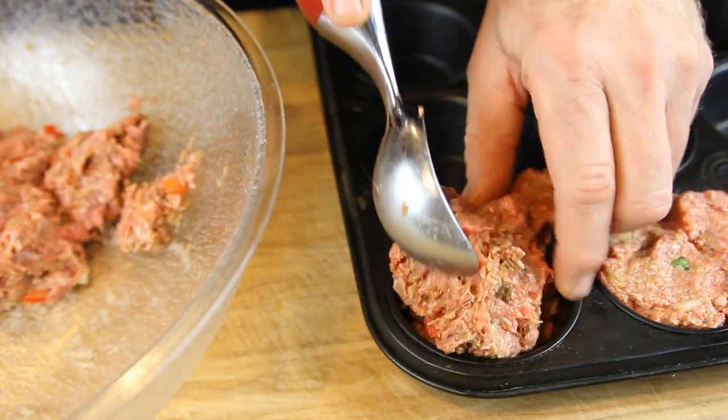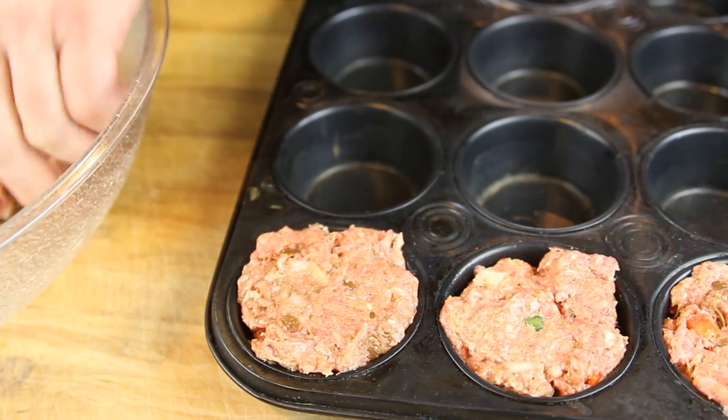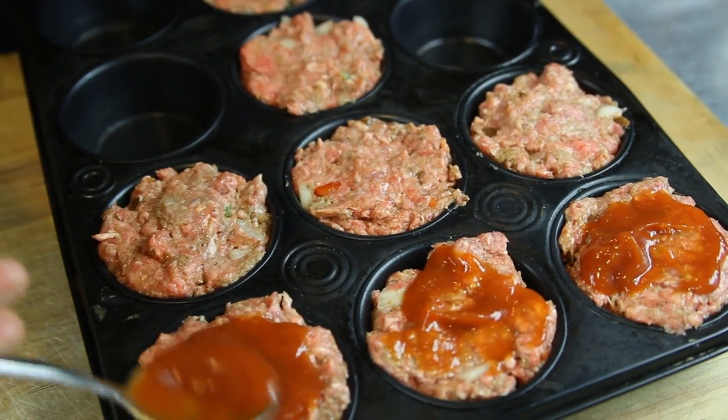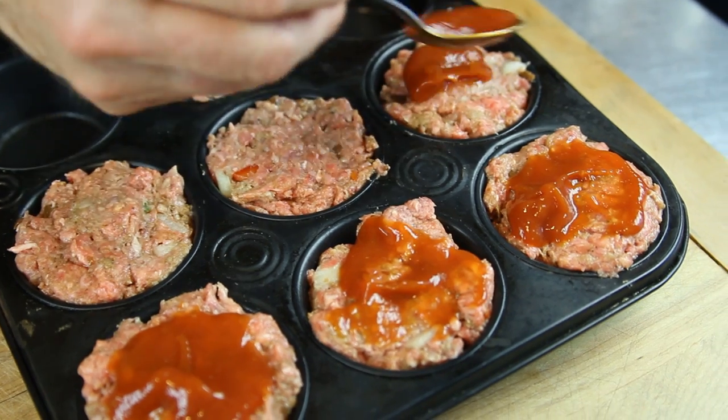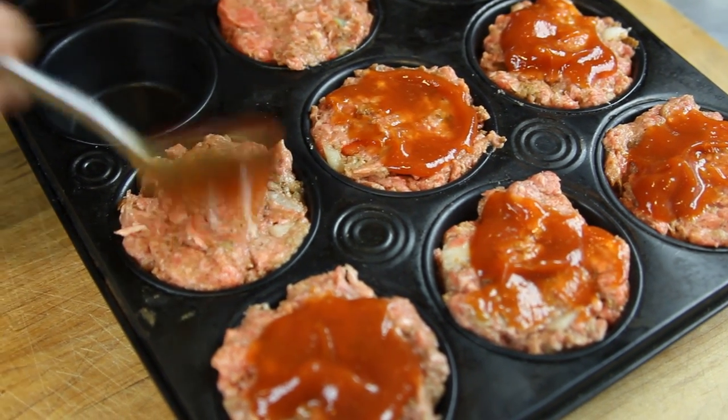We're going to take our muffin pan and go ahead and fill them with our meatloaf filling. Then, we'll take a little bit of ketchup and put it on top so that when it bakes, it'll actually caramelize onto the meatloaf itself.